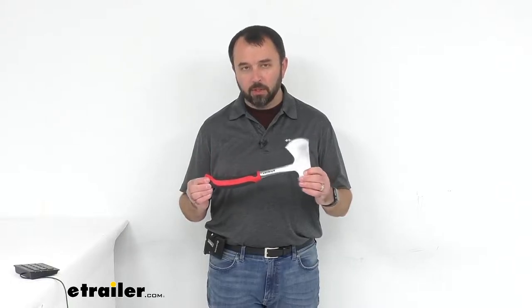Hi everybody, my name is Andy with eTrailer.com and today we're taking a look at Coughlin's camping hatchet with nylon sheath.